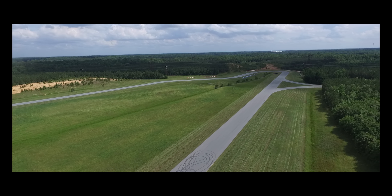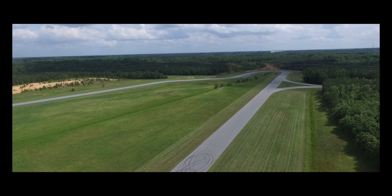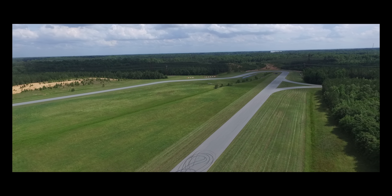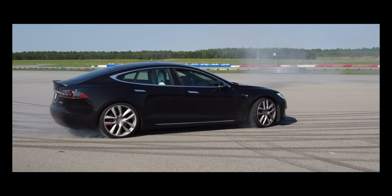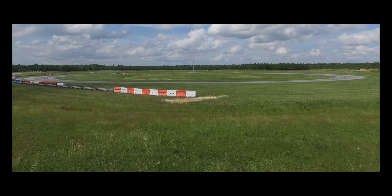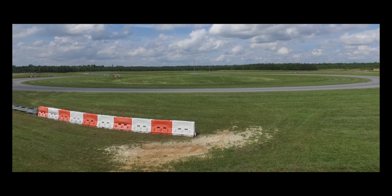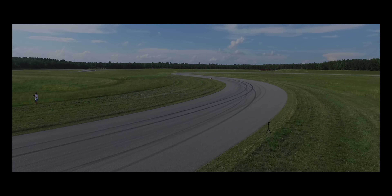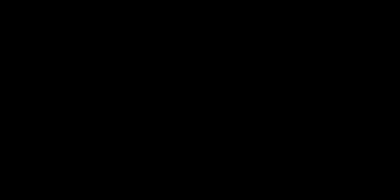Welcome to the Out-of-Spec Proving Grounds. Our 2-mile long, 40-foot wide railroads. This is where we'll be able to put vehicles to and past their limits. We have a vehicle dynamics area where we can kill all the tires. There are large grassy runoffs and minimal barriers, which is great.